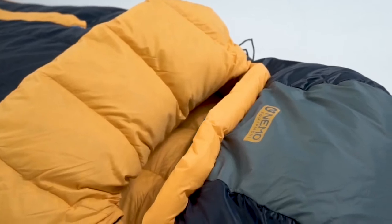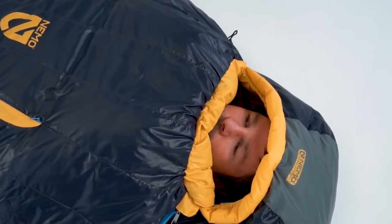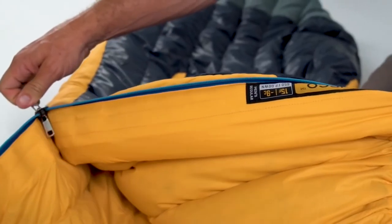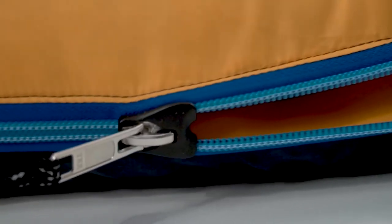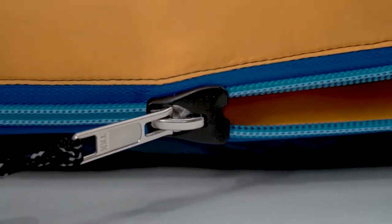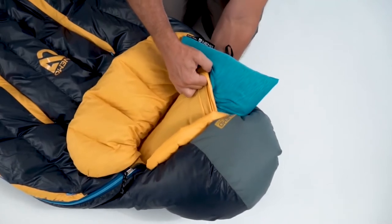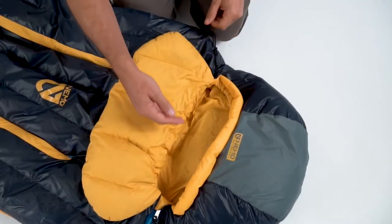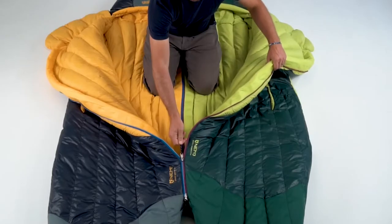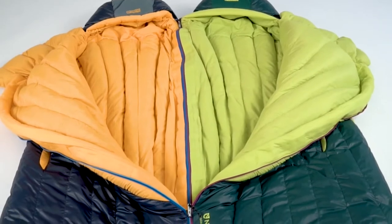Our updated blanket fold traps heat and adds coziness around the neck and face. For increased warmth and comfort, we've added a draft tube of down that folds behind our super smooth full-length zipper, keeping warm air in and cold air out. Our new zipper plow hardware ensures a snag-free zip in either direction. An integrated pillow pocket holds your ultralight Philo Elite Secure for elevated support through the night. And for increased versatility, opposite-sided zippers allow men's and women's bags to be zipped together for a double sleeping bag.